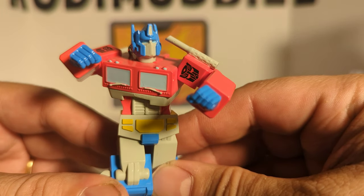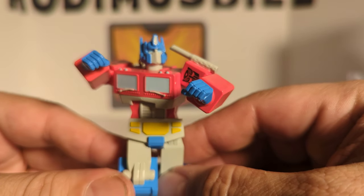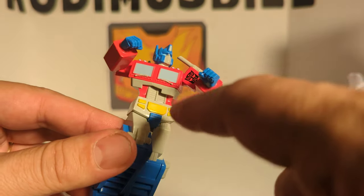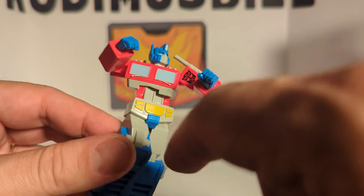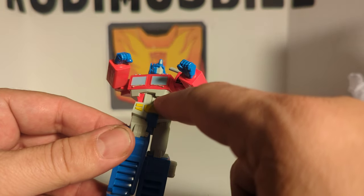Now we're just going to take a quick look at him. There is Optimus Prime's face — even the eyes are blue. You got the gray mouth. You got the truck windows, the windshield wipers, little lights up top. He's twisting his torso, so you can see here's the grill.